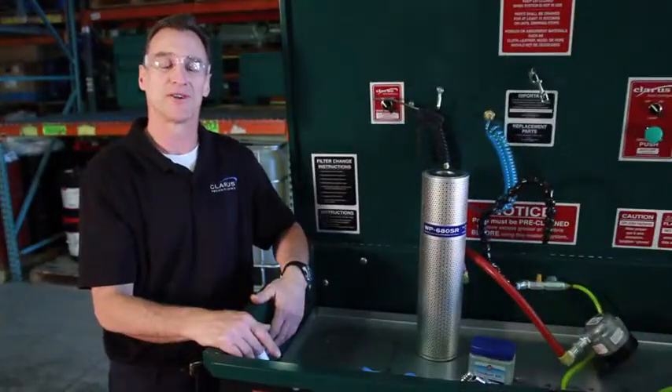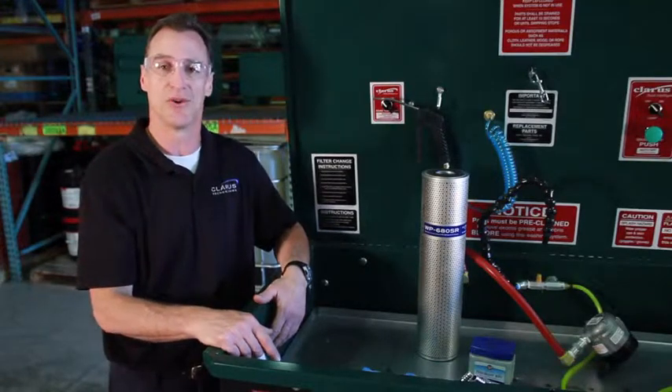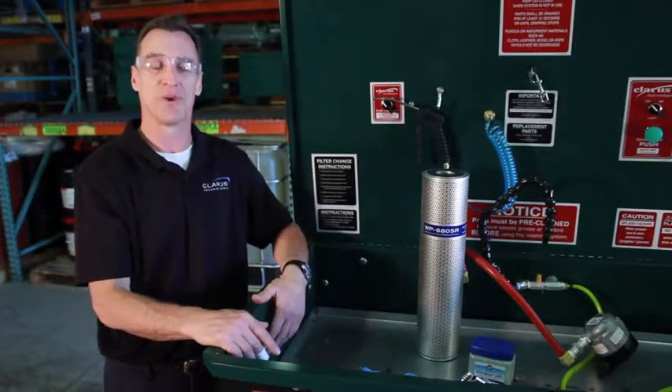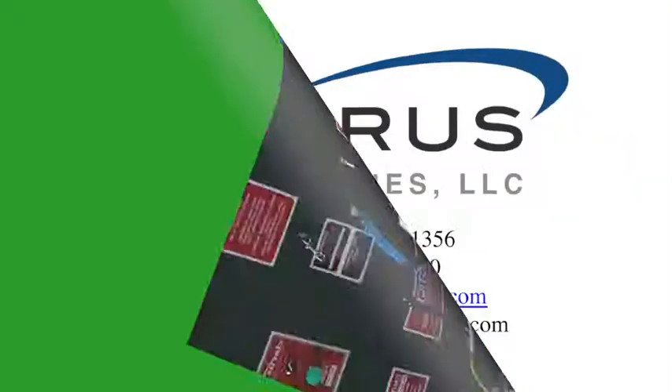Remember, Claris Technologies has other great products to filter and clean solvent fuels and oils. If you want to learn more about these products, please visit our website at www.claristechnologies.com. Thank you.